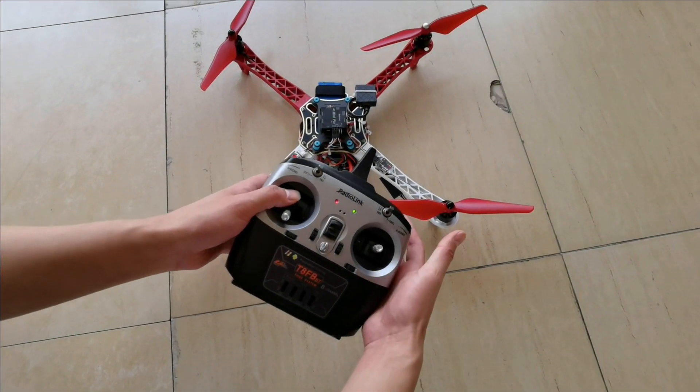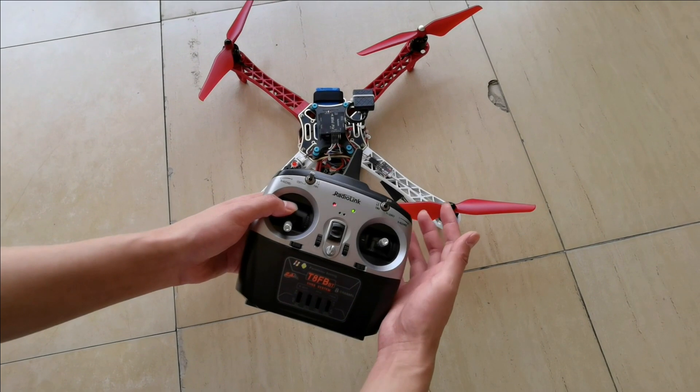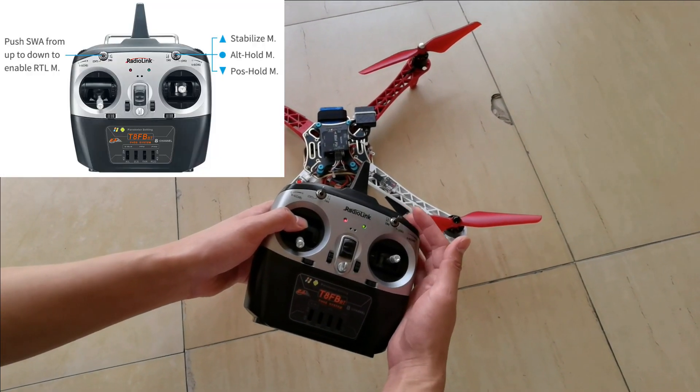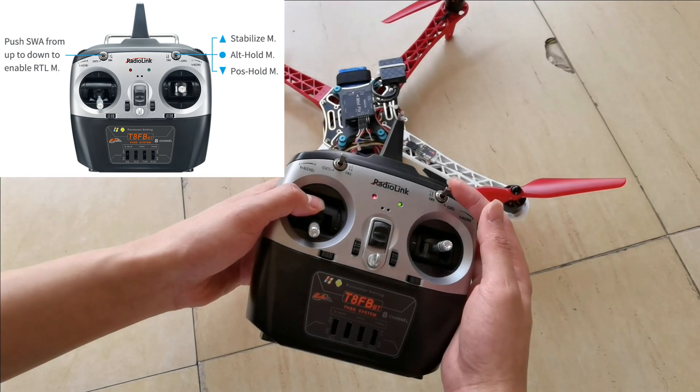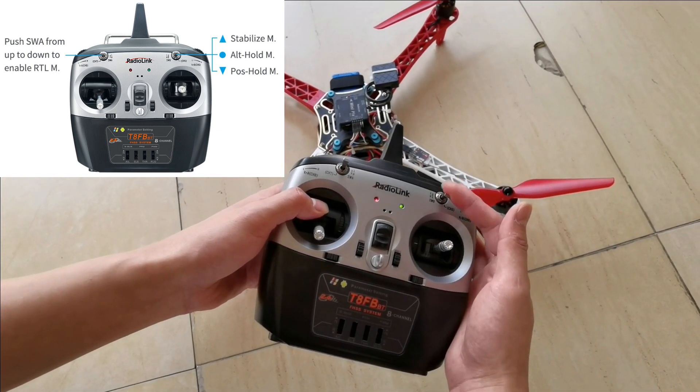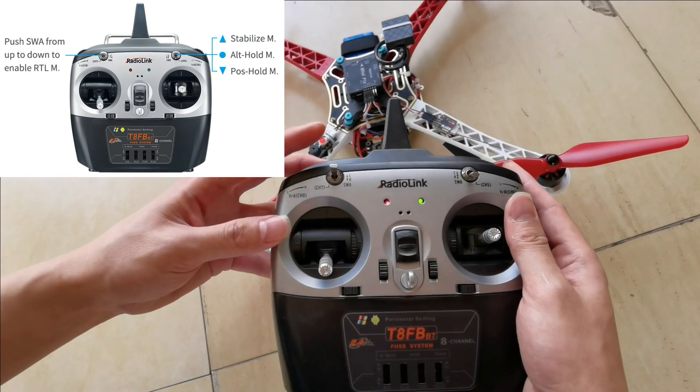Now let's introduce the flight modes. Push switch B up for stabilized mode. Push switch B to the center for auto hold mode. Push switch B down for position hold mode.